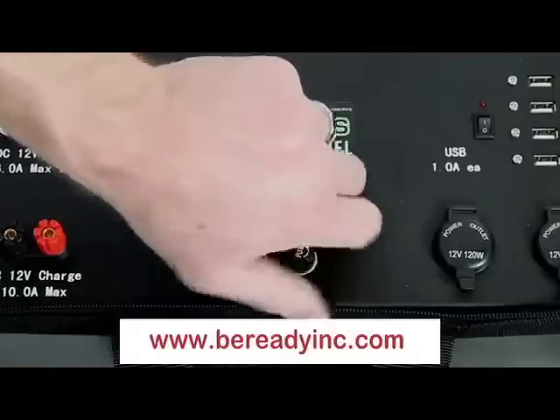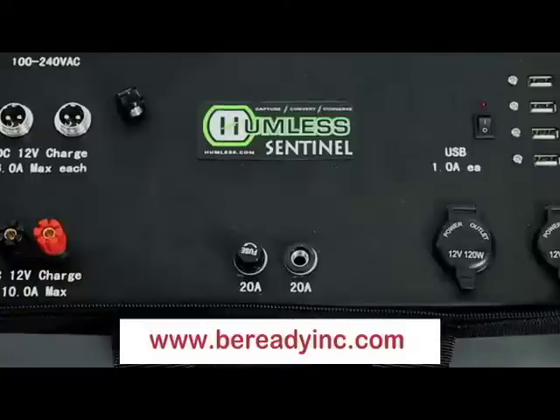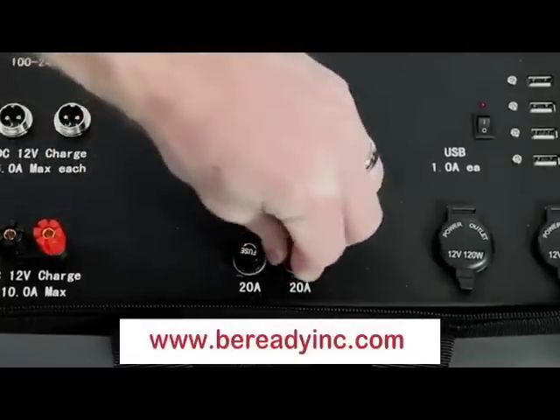This unit is divided into two sections: charging and discharging. Each side has a fuse that limits the amperage so as to avoid any form of damage to the unit, your appliances, or your charging inputs.